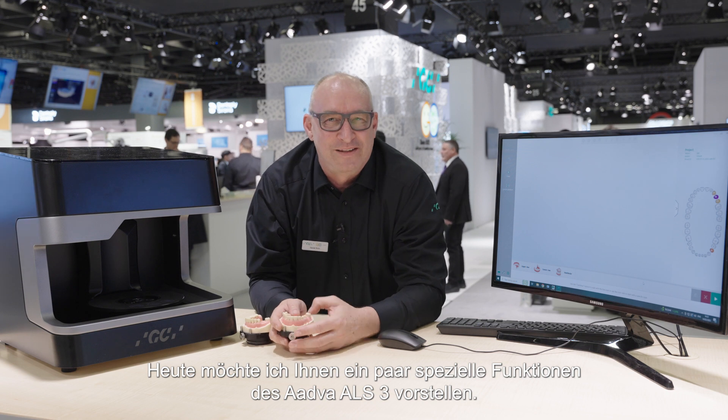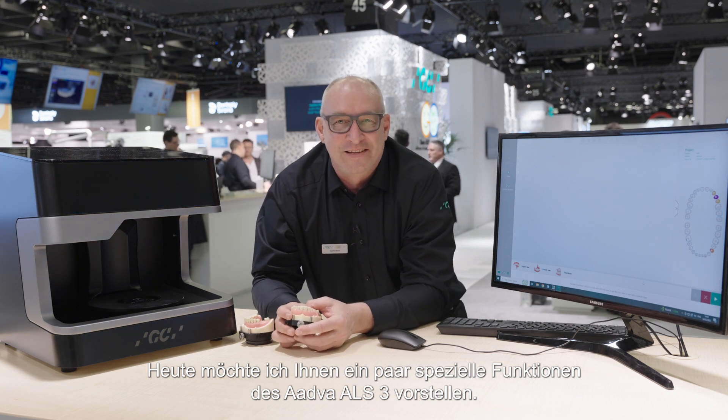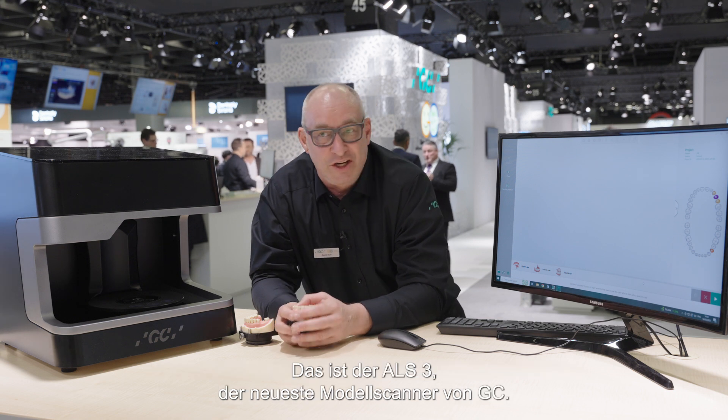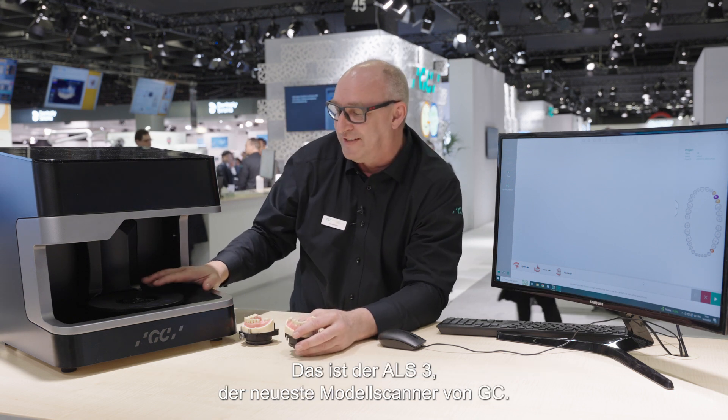Today I want to show you some unique parts for the ALS3 and some unique parts for the GC scanners. Here is the ALS3, the brand new GC scanner.